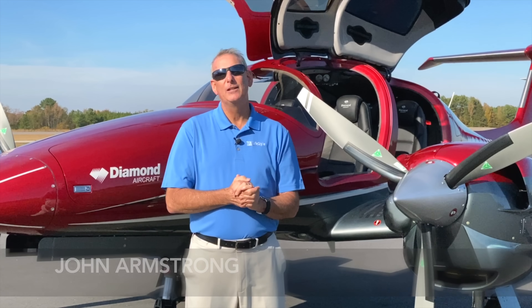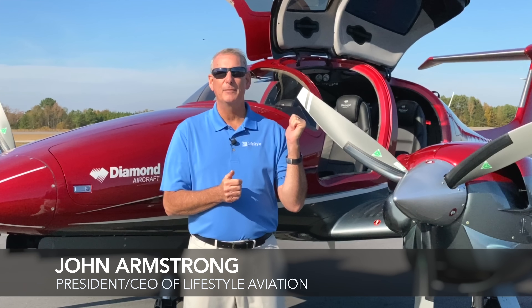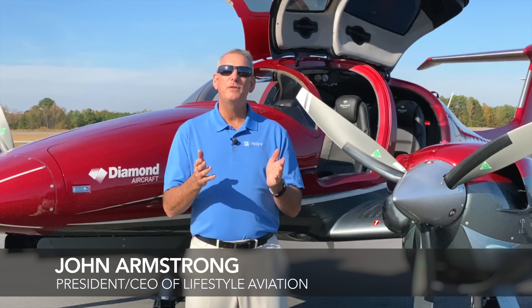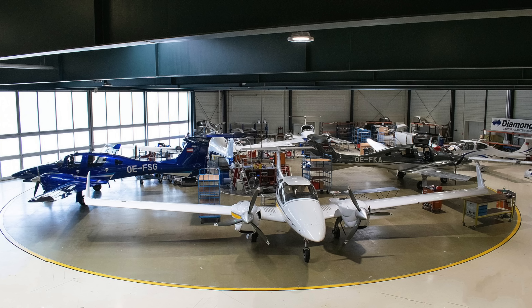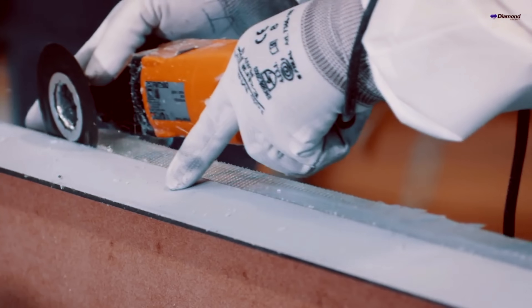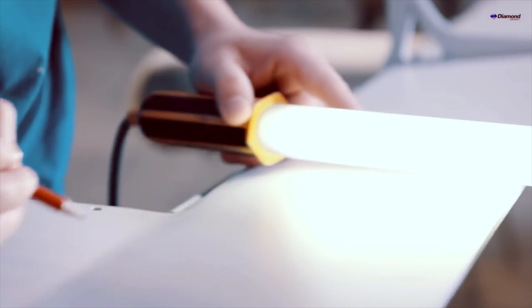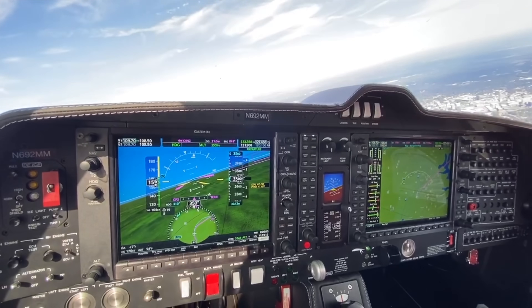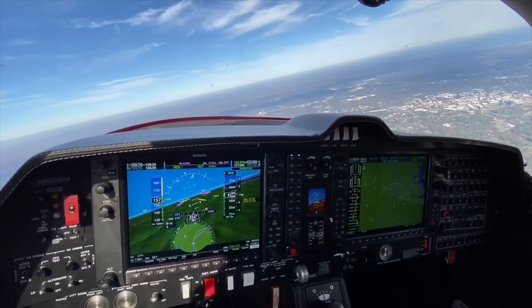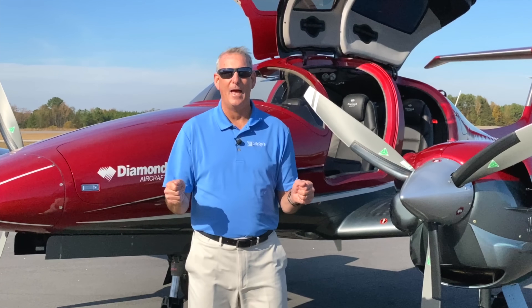We want to dive directly into the safety characteristics of the Diamond DA-62, and to do that you first have to understand the history of how they designed Diamonds in general. It all started in the late 90s as they were preparing to build Diamond's first clean sheet design, and the owner of the company, Christian Dries, said, 'I want the world's safest, most efficient four-place aircraft,' and they sat down with a clean sheet of paper to design that.